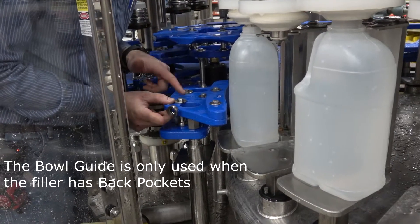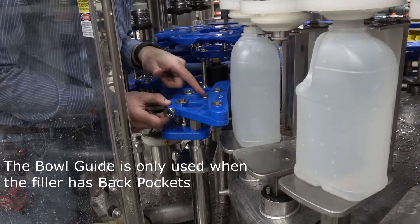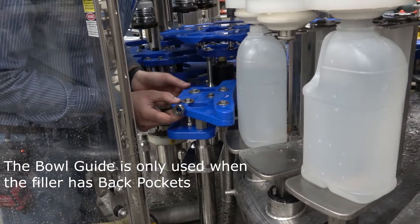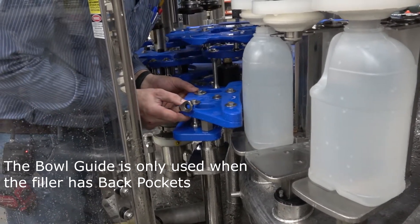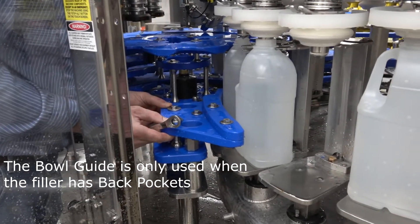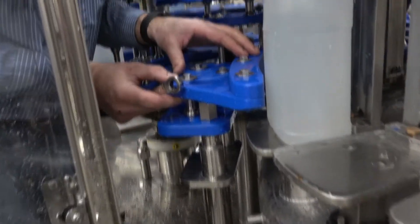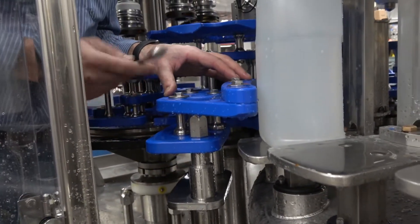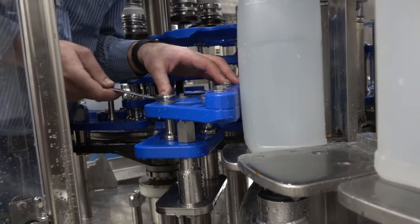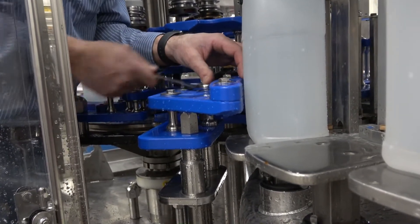You'll want to make sure that this bowl guide is adjusted correctly. To do that, loosen these three bolts here, then place a couple of bottles in place. Adjust the guides so you're only leaving about a sixteenth-of-an-inch gap — you don't want the guides touching the bottle, but you want them there as support in case the bottle gets away from you. Then go ahead and tighten these bolts up.